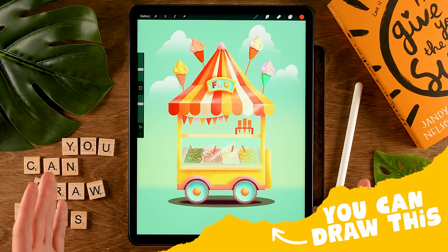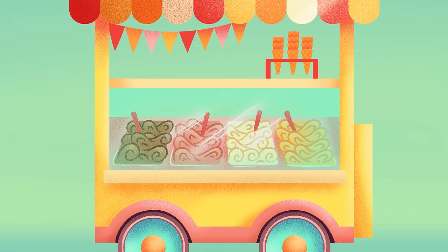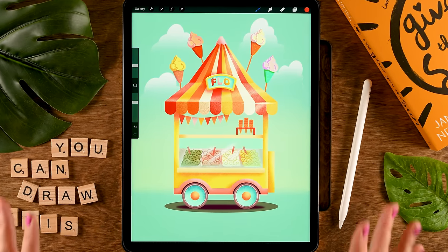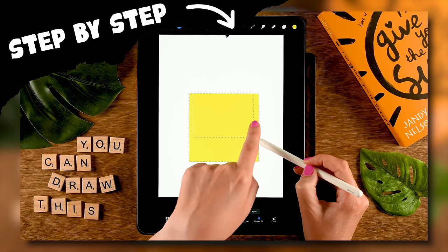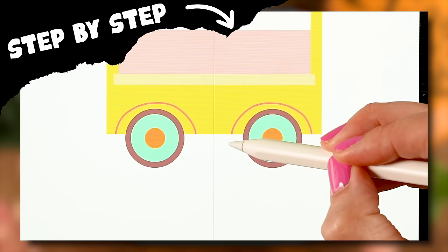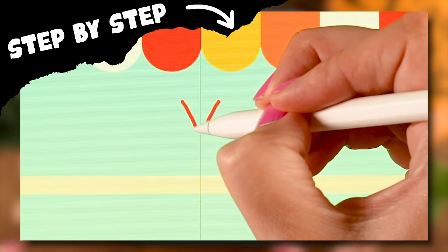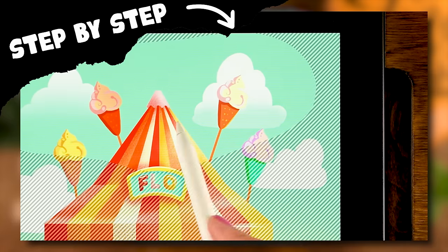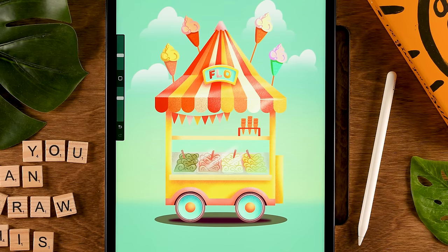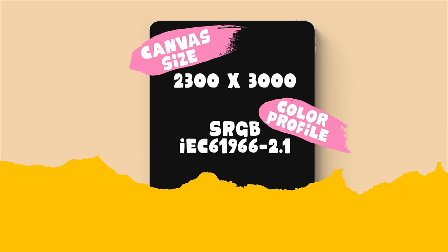You can draw this in Procreate. I am a sucker for ice cream, so if I wouldn't be making Procreate tutorials for you, perhaps I would have a little ice cream shop — and that's exactly what we will be drawing during this easy step-by-step Procreate tutorial. As always, you don't need any experience with drawing or with Procreate; I will be guiding you through every single step.